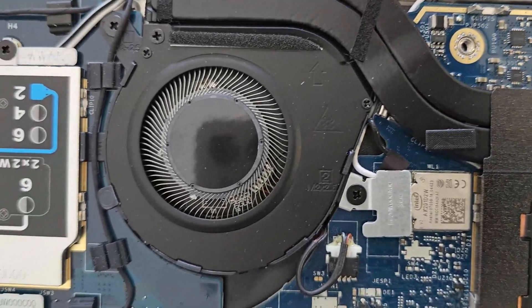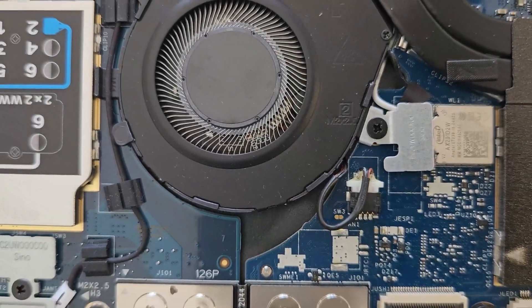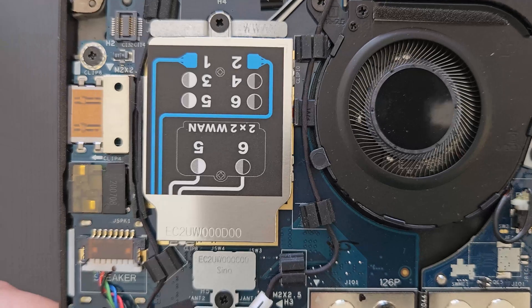That's your CPU fan for a closer look, and your Wi-Fi card on the left there as well.